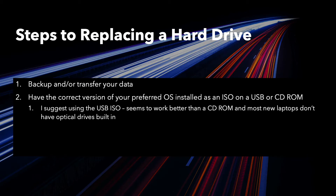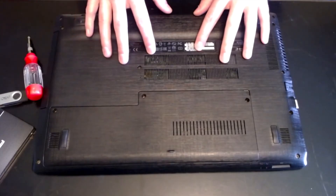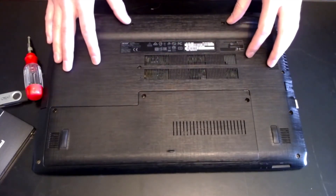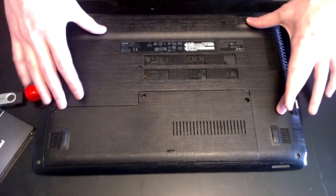After backing up your data, make sure you have a copy of the correct version of Windows 10, or whatever operating system you're choosing to use on your new hard drive. Next, if possible, remove the battery prior to opening up the computer. Most new laptops don't allow for that, so you may need to wait until you get the whole back off.